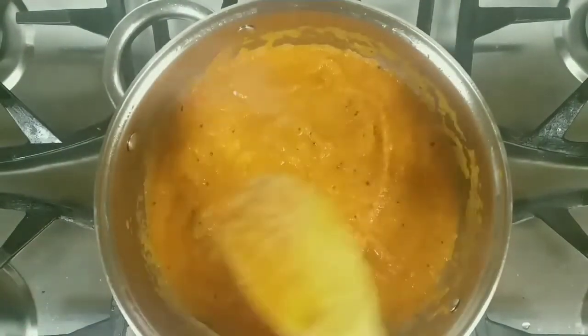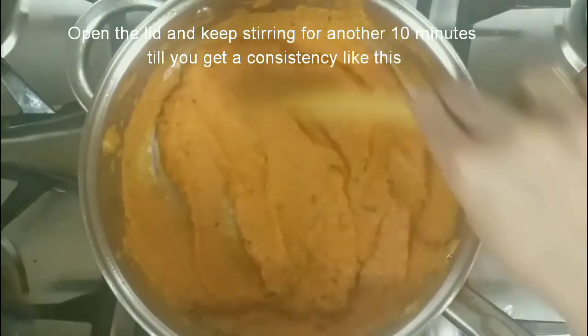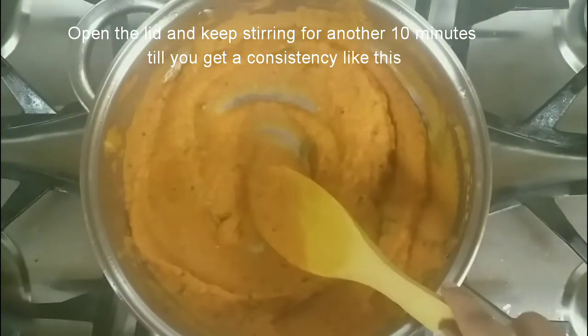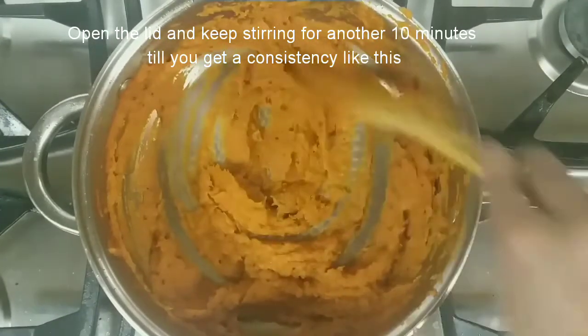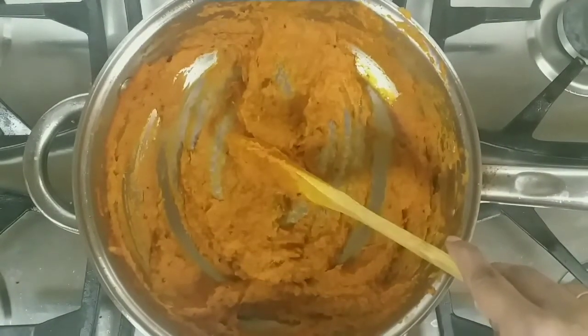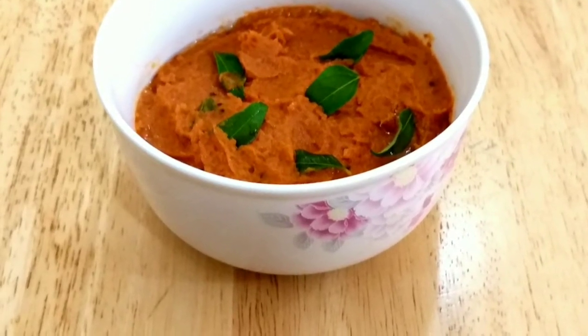Cook for about 10 minutes. Open the lid and keep stirring until you get a consistency like this. Add oil if required. Wow, the tasty tomato chutney is ready to be served!